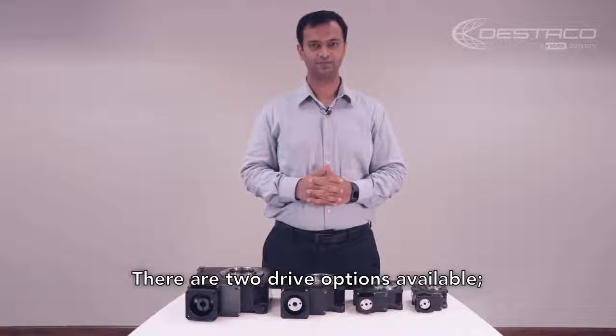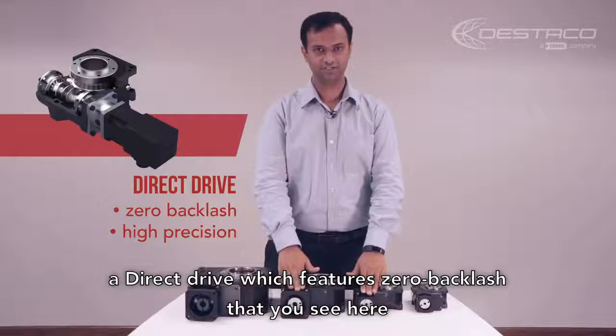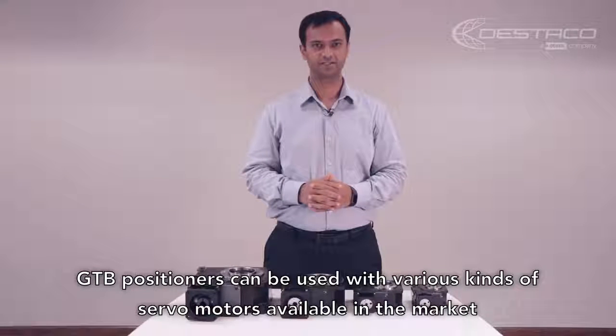There are two drive options available: a direct drive, which features zero backlash, that you see here, and for each of these sizes there is a high torque gear drive. GTB positioners can be used with various kinds of servo motors available in the market.